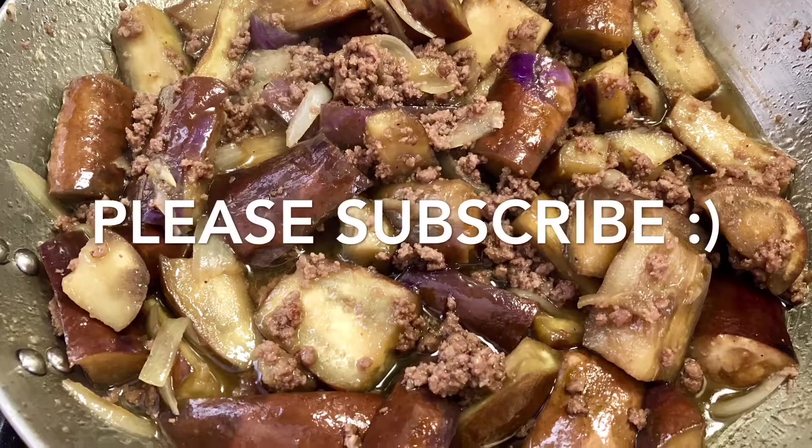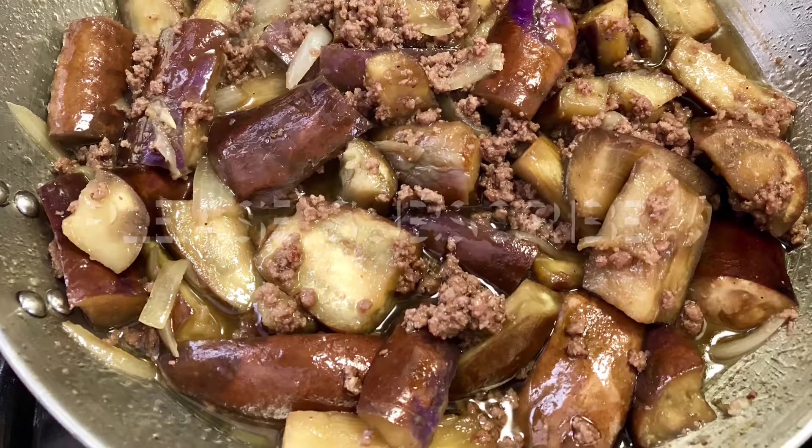Thank you guys so much for watching. I hope you try this at home and I'll see you again on my next video.